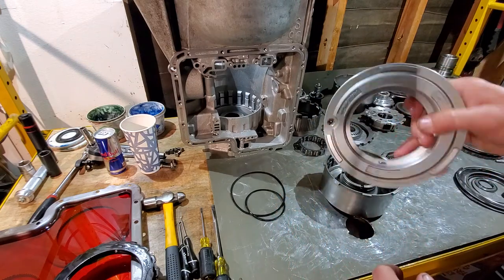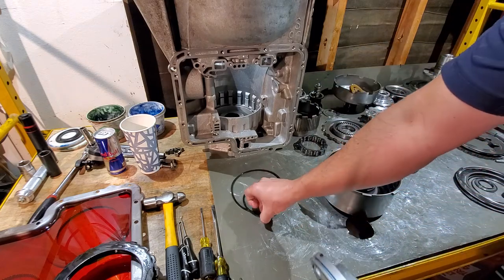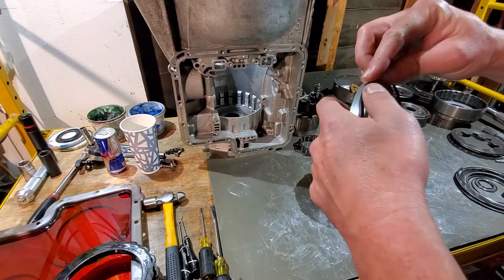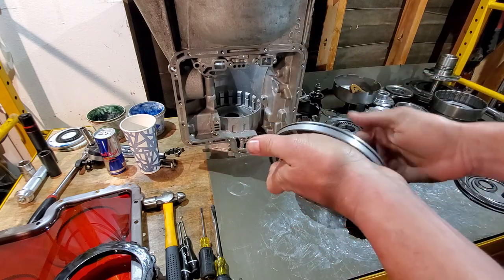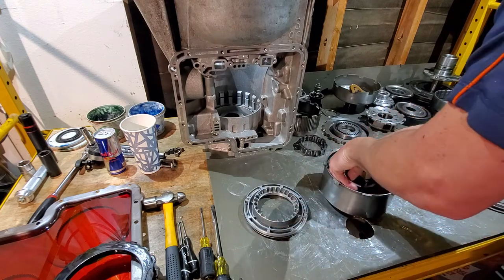Make sure you clean everything up really well. When you're cleaning your pistons, make sure that check ball is free — you should be able to hear it moving around. The seal goes on your apply piston — make sure you are not rolling that seal. Same with the drum seal that's going to go inside.